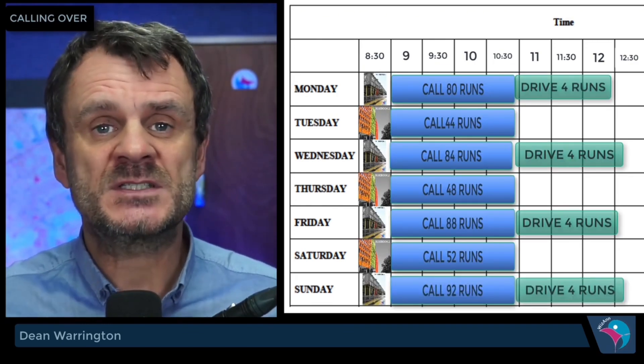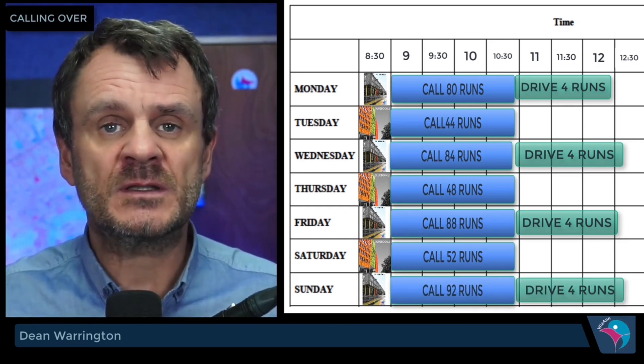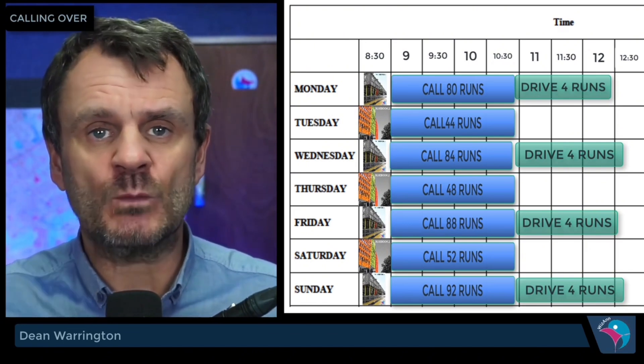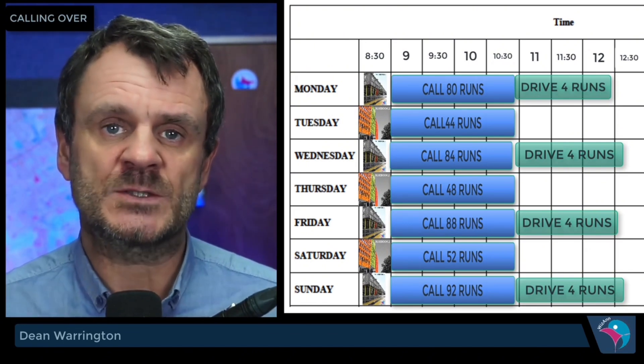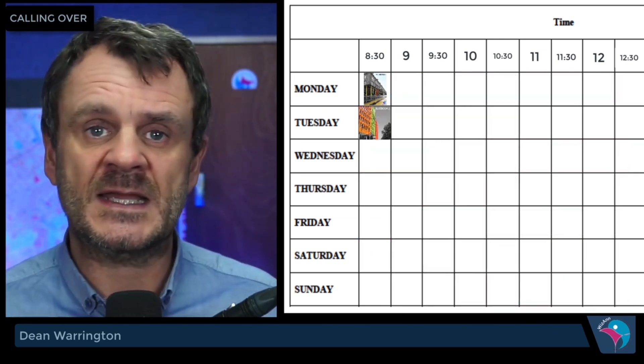At the same time you're continuously trying to learn the other half of book two, and the runs you're learning are brand new. The four runs done today need to be called every day whilst you're learning them to get them up to scratch. Once you've completed the second half of book two, you can now call book one and book two on alternate days.